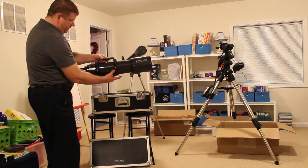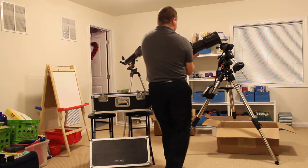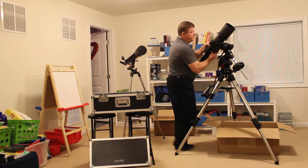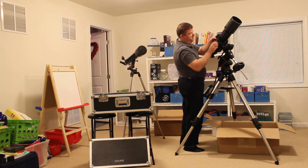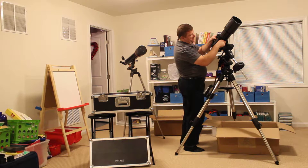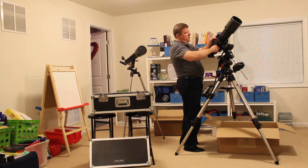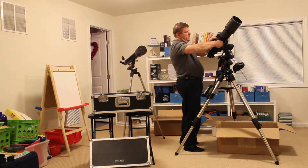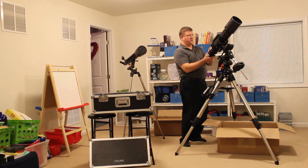Let me go ahead and mount this on the AVX. As you know, I got this AVX about a few months back. It comes with these cradle rings and the Vixen dovetail plate, which mounts perfectly on the AVX. It's also got a rotatable focuser in the back.